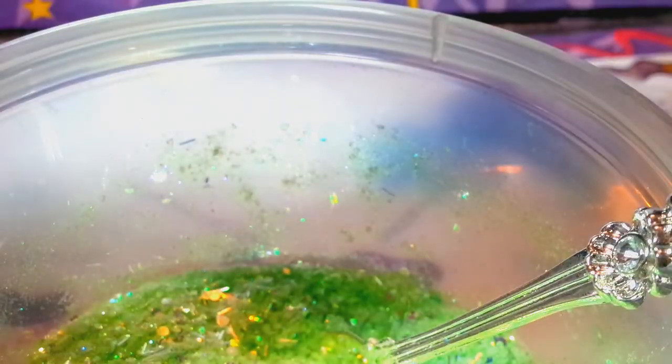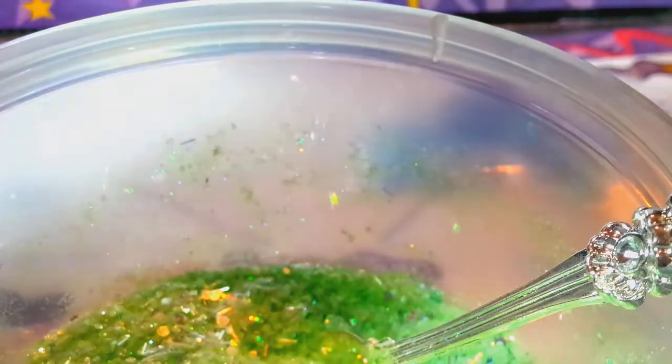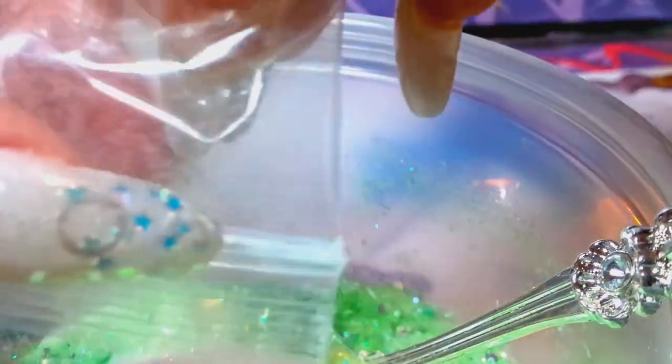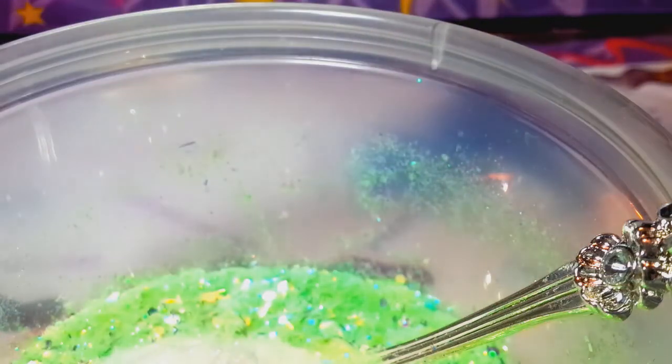Oh, here's that other glitter I was looking for — this is like a pixie type. I got this one in a swap from somebody. I've been in so many swaps I don't remember where this one came from, but the bag's little and it's not labeled. So I got it from somebody's swap. It's like a white with no iridescent to it, and I just wanted to add that in here.